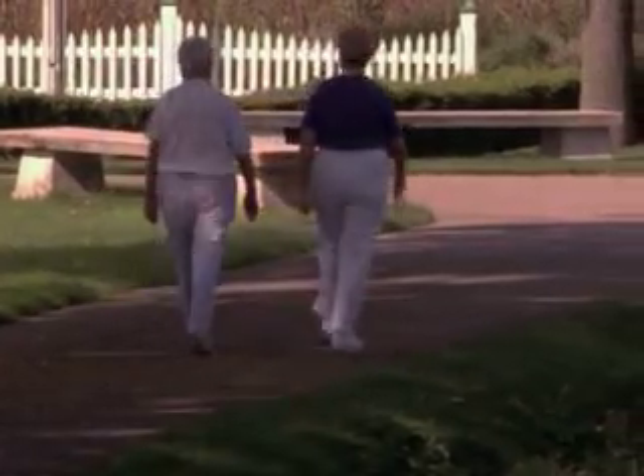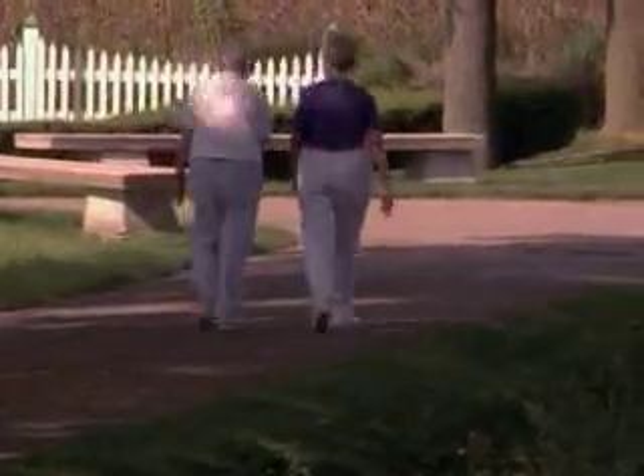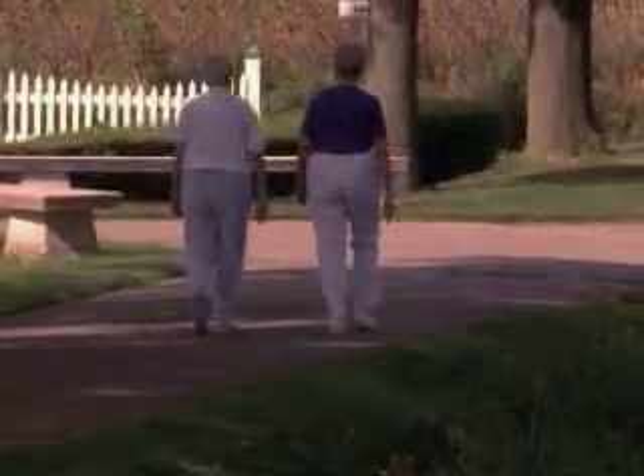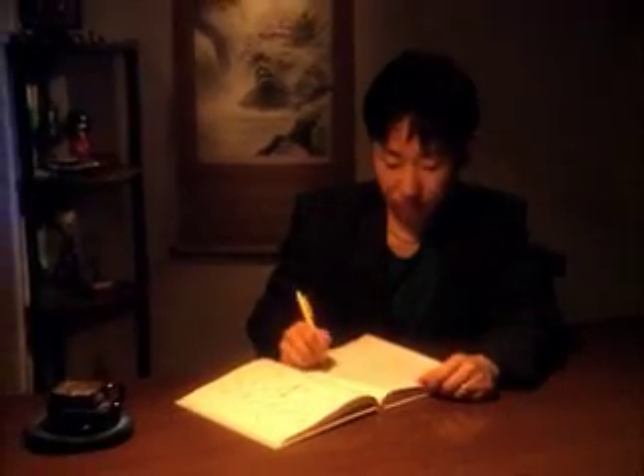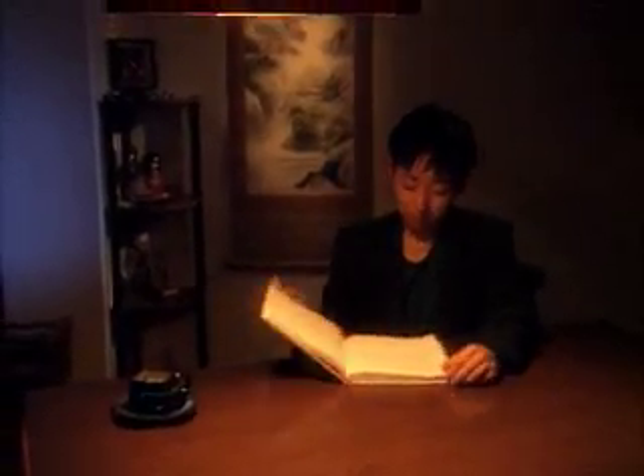They have pain with walking — just trying to go grocery shopping might be a painful episode for them. And then if they start also having pain at rest, even when they're not standing or walking, and pain at night, that's usually a time when people are ready for a knee joint replacement.